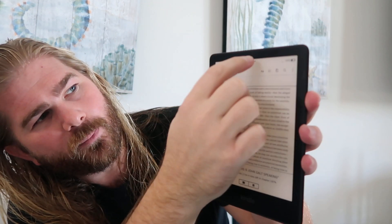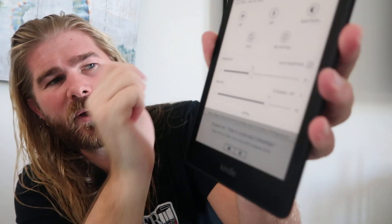Screen protectors are a good idea on that. But one of my personal favorite things is nighttime reading. Like when you're going to bed, you touch the top and you'll see the options come up.